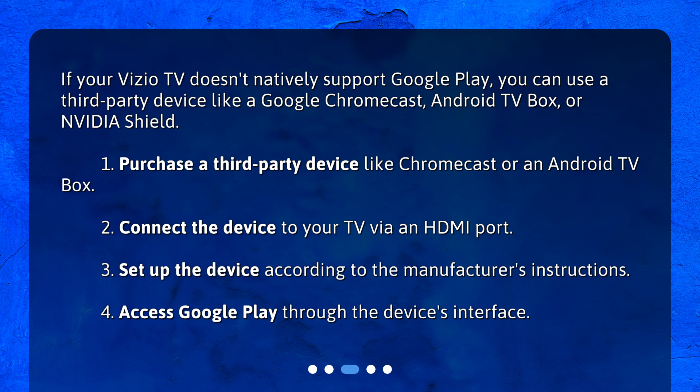Step 1: Purchase a third-party device like Chromecast or an Android TV Box. Step 2: Connect the device to your TV via an HDMI port. Step 3: Set up the device according to the manufacturer's instructions. Step 4: Access Google Play through the device's interface.